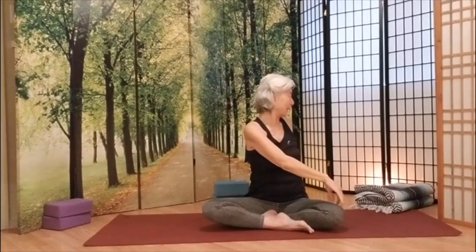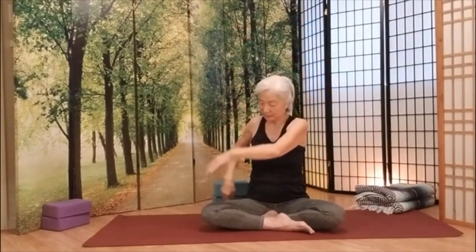Inhale, up. Exhale, rotate. Look who is behind you. Inhale, up. Exhale, down. Going back to front.